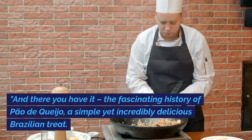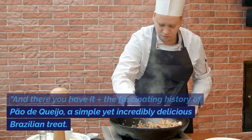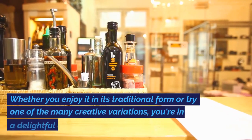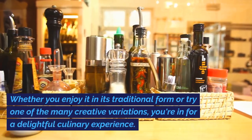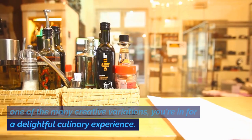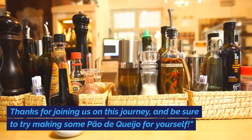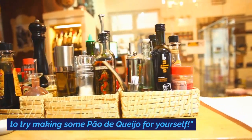And there you have it — the fascinating history of Pau de Queijo, a simple yet incredibly delicious Brazilian treat. Whether you enjoy it in its traditional form or try one of the many creative variations, you're in for a delightful culinary experience. Thanks for joining us on this journey, and be sure to try making some Pau de Queijo for yourself.